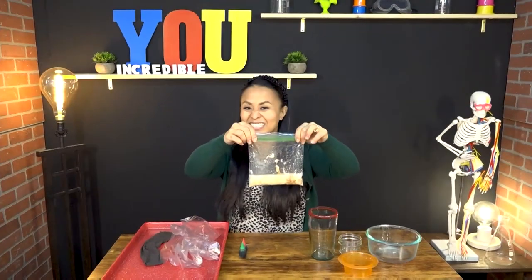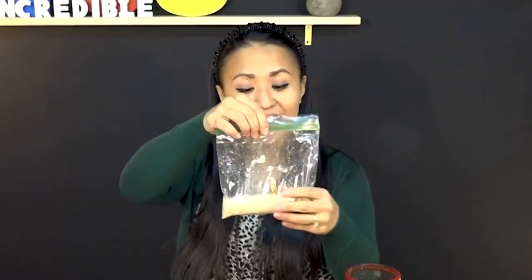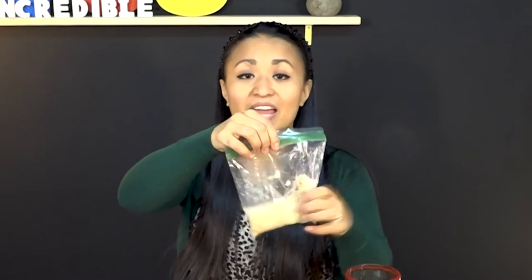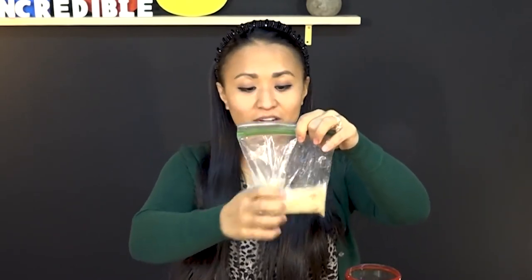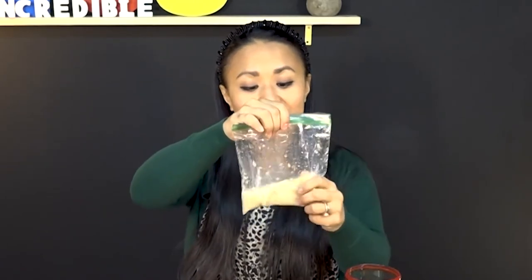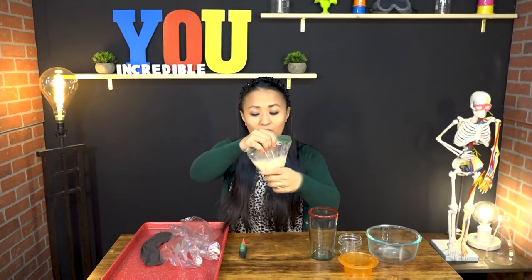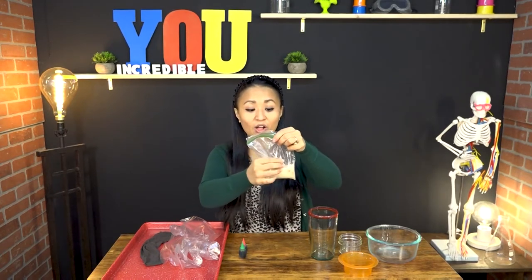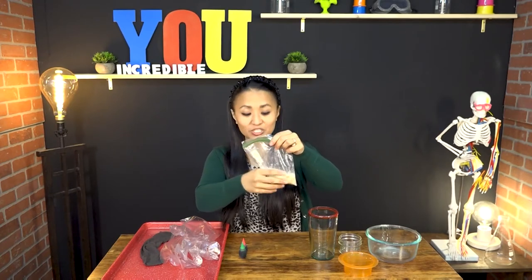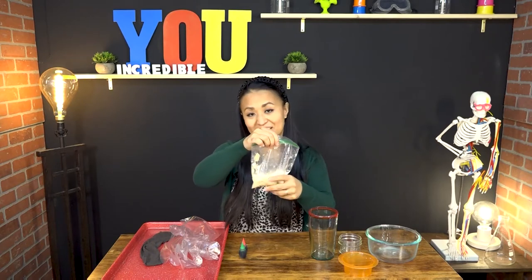Eww, that doesn't look too good, does it? But everything that we eat goes into our stomach, combines with the acid, and our stomach acts like a big mixer, squishing and churning everything that's inside to make it as little as possible. All those muscles in our stomach wall help to process all of this food, and the hydrochloric acid, which is our stomach acid, helps to get rid of all of the bacteria that might make us sick.